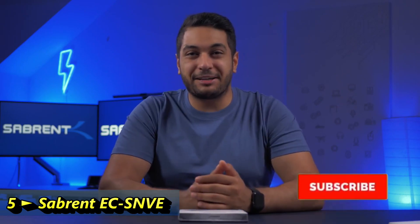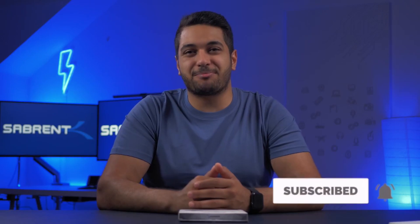Hi there, this is Mike from Sabran. Here on this channel we talk about tech and tech-related tips, mainly on storage devices. So if that's what you're into, then please hit that subscribe button and that notification bell so you get notified of any future videos.